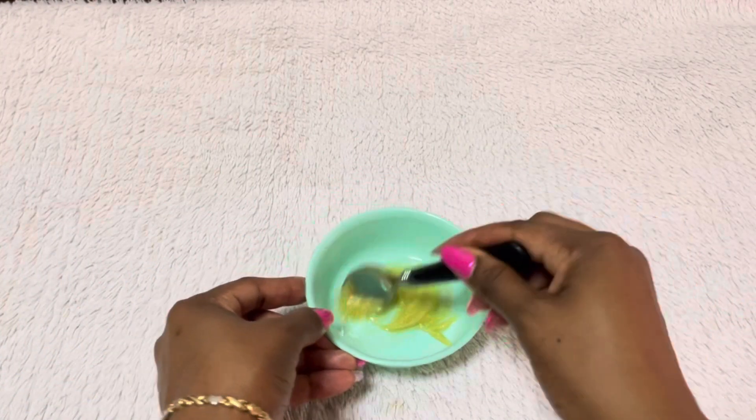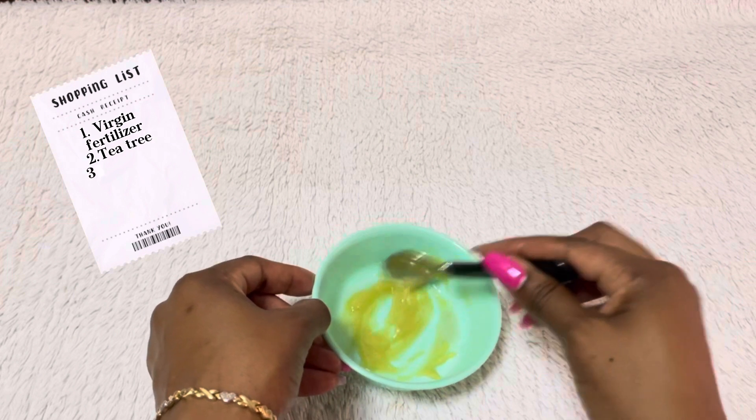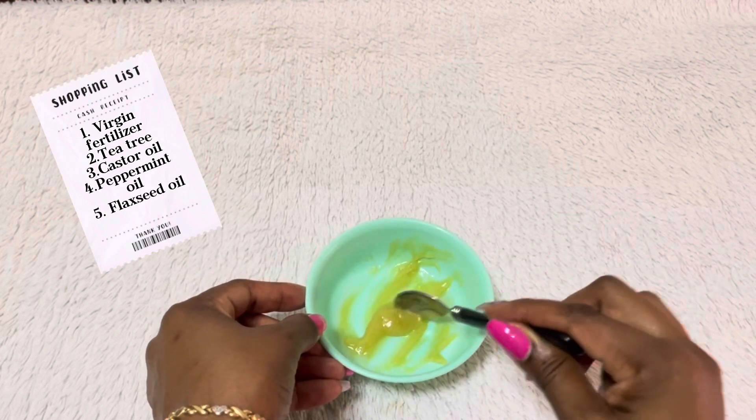After adding all the ingredients, I'm going to mix it all together and my hair growth cream is ready to be used.